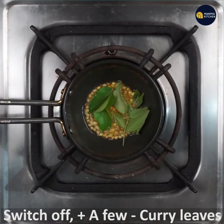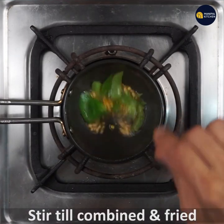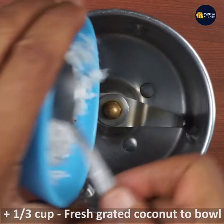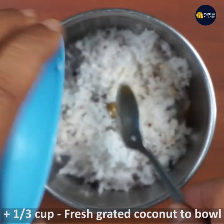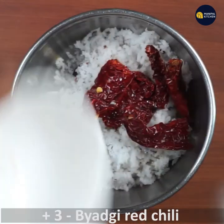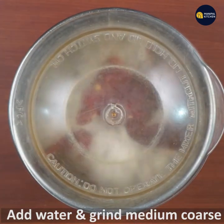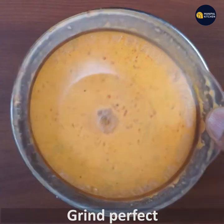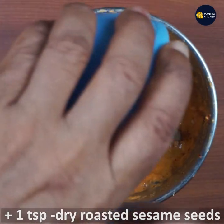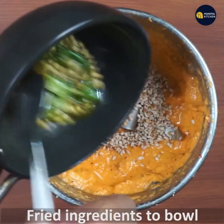If you want to combine it, use a blender. You can add 1 to 3 cups of fresh grated coconut. Grind it to a medium coarse consistency.